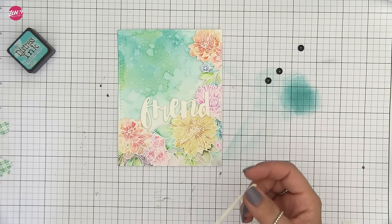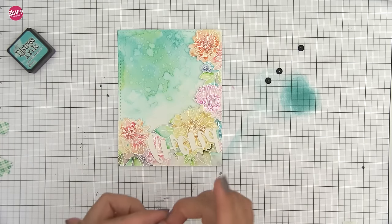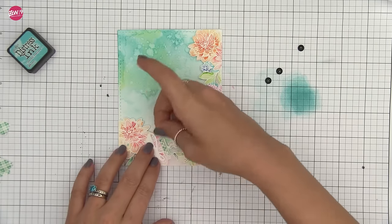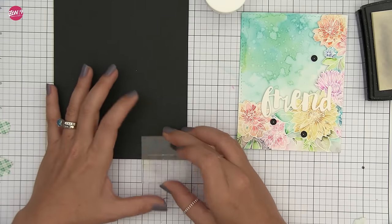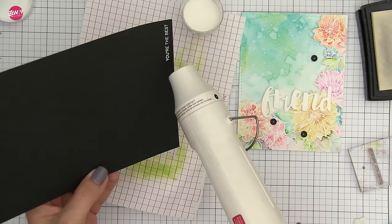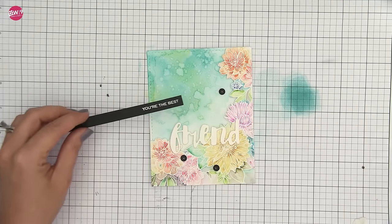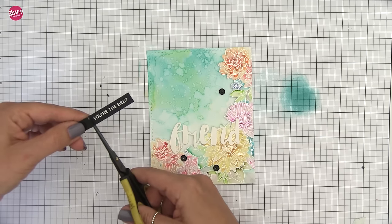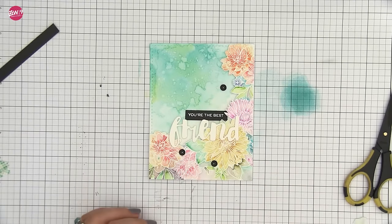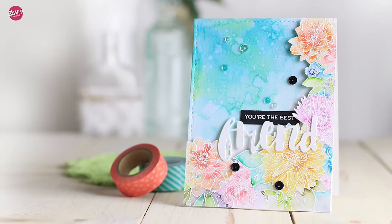I'm also going to stamp another small greeting from our Hand Lettered Thanks stamp set — it will say 'you're the best friend' — and heat emboss that in white on black cardstock. Anti-static buddy bag first, then heat emboss, trim it down so it fits nicely, and adhere it directly to the panel using the multi-medium mat. I finish this off by adhering the entire panel to a top-folding A2 card base and then adding a few sequins from Simon Says Stamp and Pretty Pink Posh.